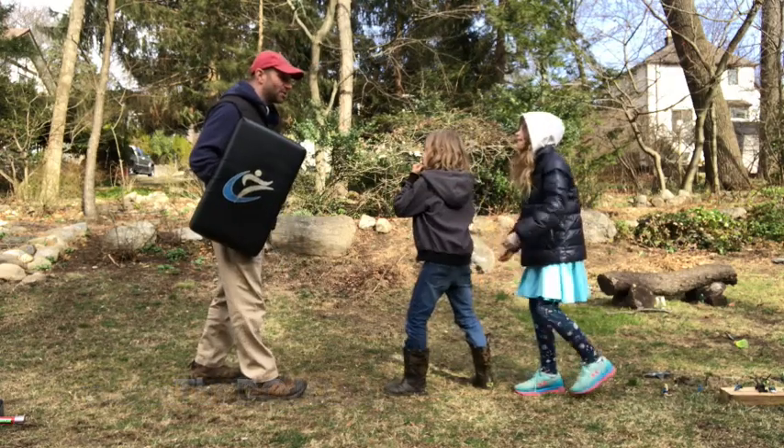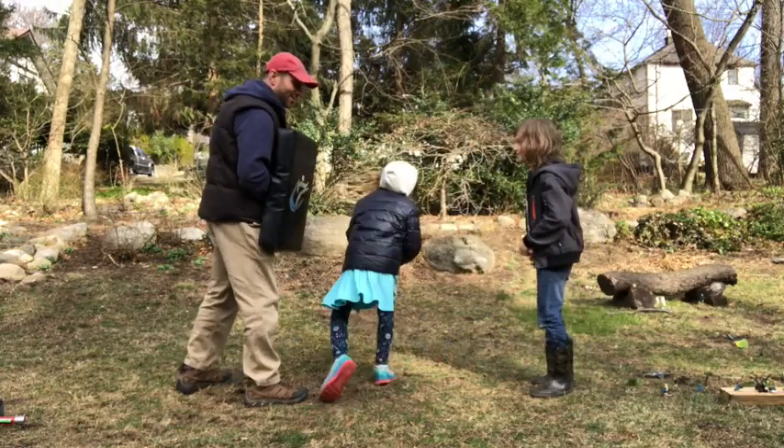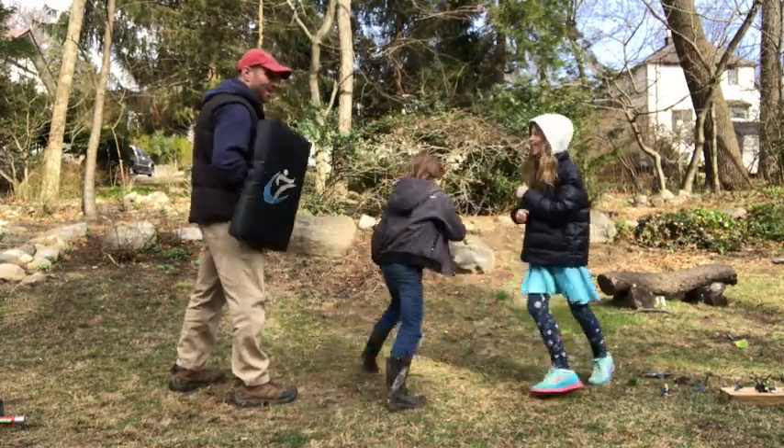Hands are up like this and show me your double punch. One, two — five. That was awesome. Ready, go. One, two. You got it. Ready, go. One, two. Awesome, go. One, two.